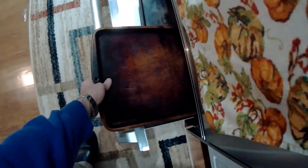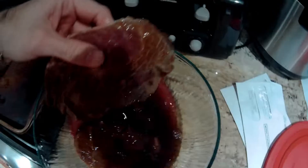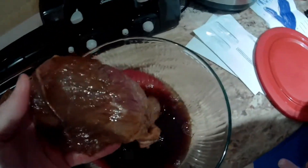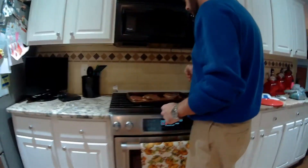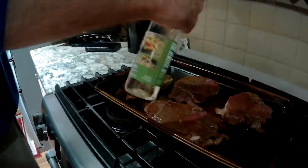So let's get cooking. Basically what you want to do is put a little wine on it. This is actually white wine, white cooking wine. And next, a little bit of garlic salt.